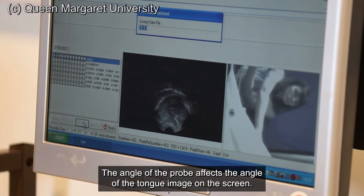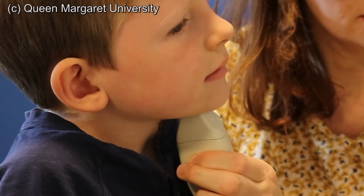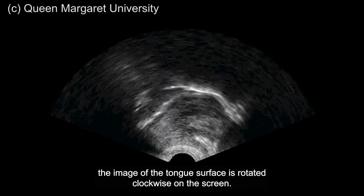The angle of the probe affects the angle of the tongue image on the screen. The further the probe is angled towards the throat, the further the image of the tongue's surface is rotated clockwise on the screen.